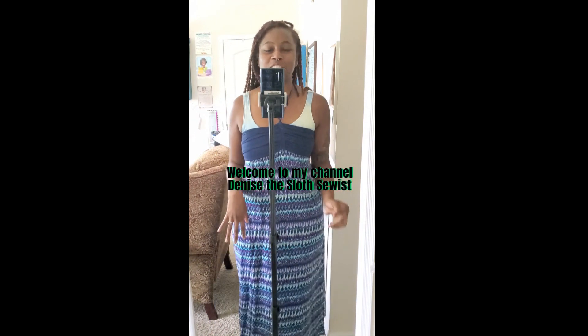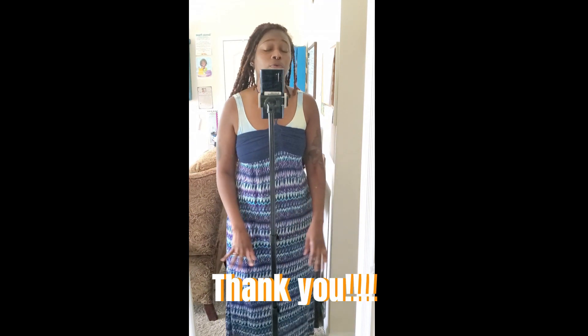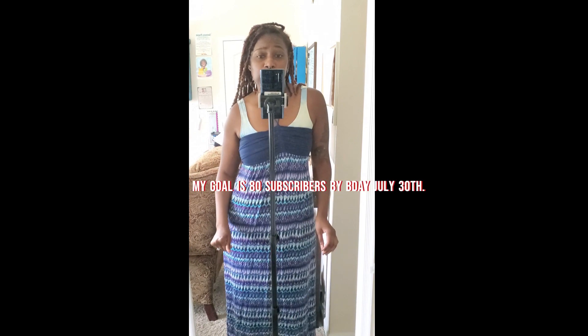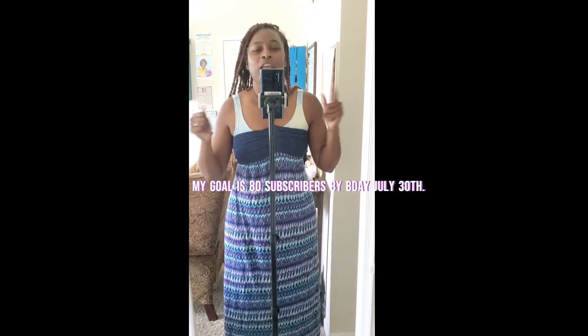Hello everyone, welcome to my channel, Denise the Sloth. It's your girl Denise — if you're new, welcome; if you're a returning viewer, welcome back. I'm so glad you're joining me. Thank you to all my subscribers. My goal is 80 subscribers by July 30th, which is my birthday — can you help me reach it?